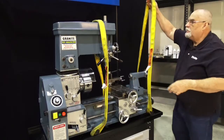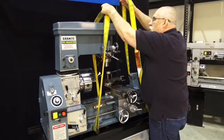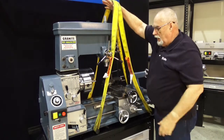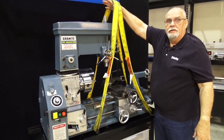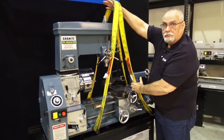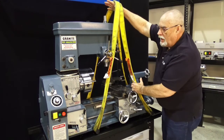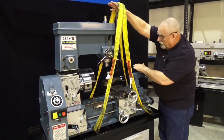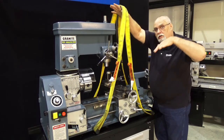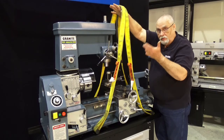Now the tailstock is connected. We can use our engine hoist, our come-along, or forklift, and we're ready to pick up our machine. Keep the table all the way down as far as you can. It's still going to be a little heavy on that end, so have somebody on this end to help stabilize it and hold it down. It will tend to tilt a little bit as you're picking it up — that's normal.